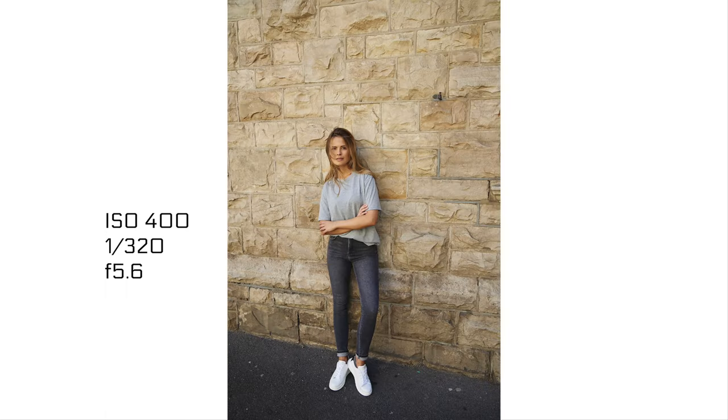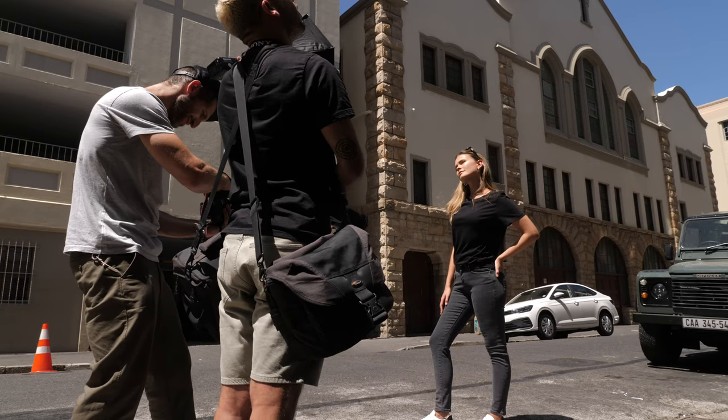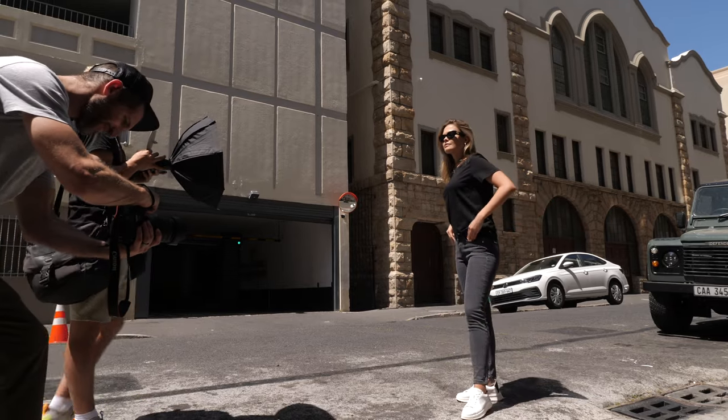Here you can see my assistant is holding a small flash — I'm using the Godox 200 for that.